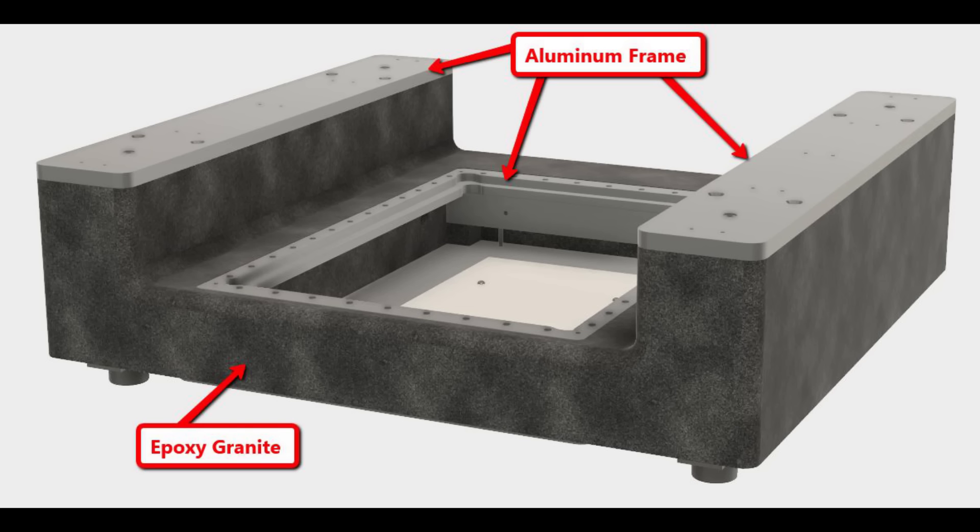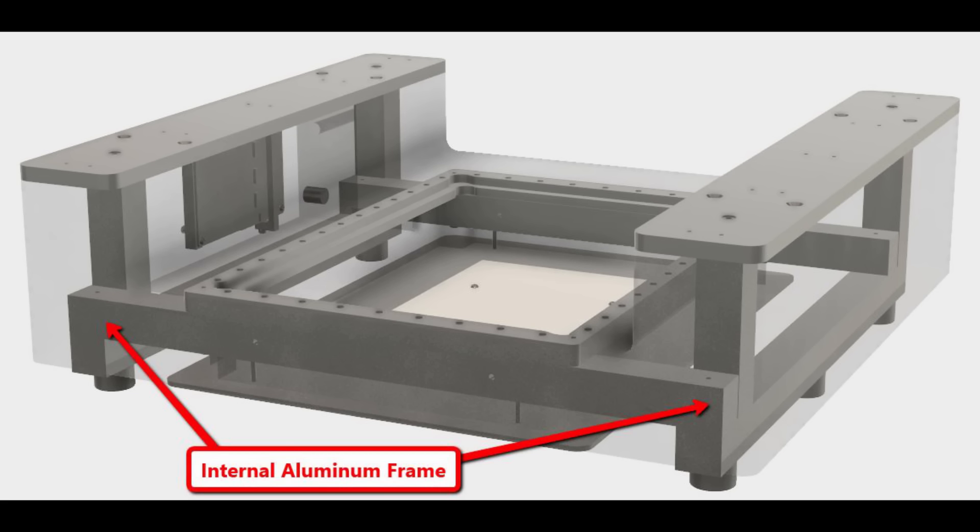The composite frame is shown on the screen. The reference surfaces are all made of aluminum and machined to exact dimensions. However, the epoxy granite fills in all of the rest of the space providing the vibration damping and also looking pretty good. The aluminum reference surfaces are all joined by an internal aluminum skeleton frame, and the epoxy granite is then poured around the aluminum skeleton to form the complete machine base.